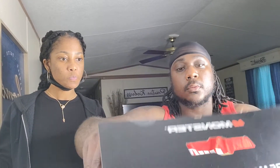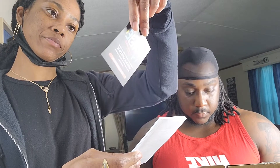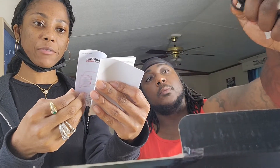You hear that click? You know it's on. It has a USB port, and I'm pretty sure that's instructions. It comes with a lifetime warranty, and it also has the manual — this is how to use it.